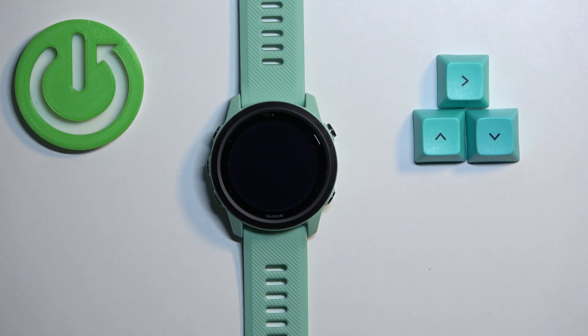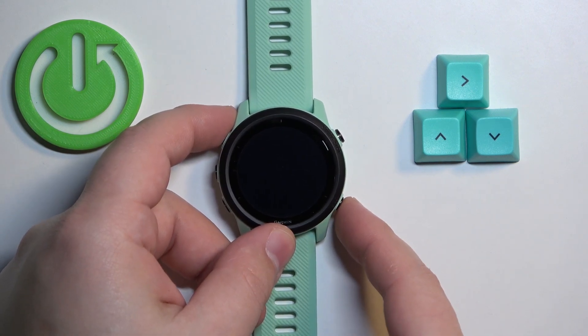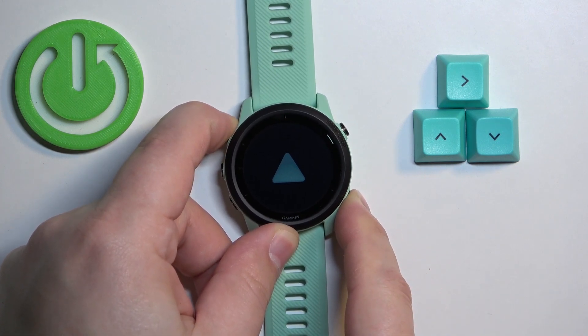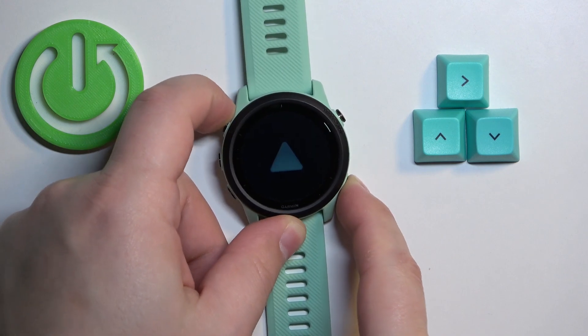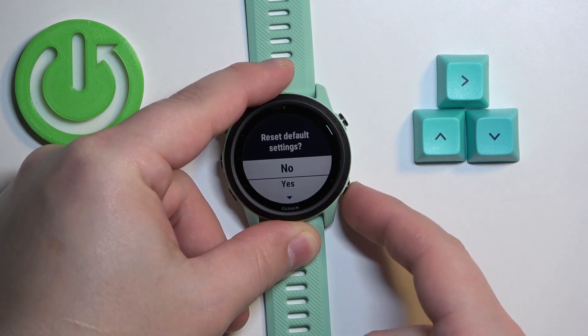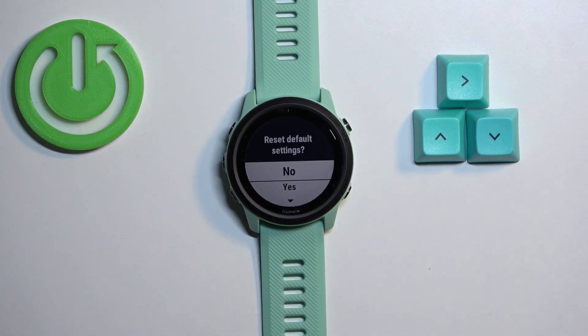After the watch turns off, press and hold the light button and the back button together. Keep holding them until the watch turns on, then you can release the light button and keep holding the back button. After a couple of seconds you should see a menu on the screen.